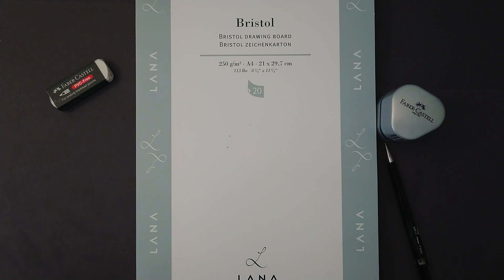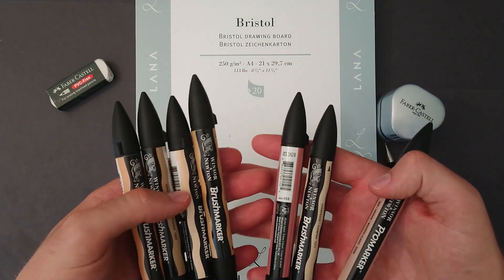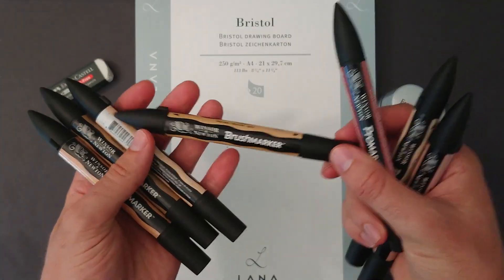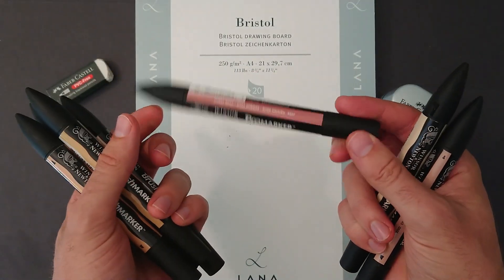I get asked about markers a lot. People want me to use Copic markers — they mention Copic as the best brand and things like this. I've tried Copic, I've tried Prismacolor, I've tried Sharpie, and the one that works best for me — and this is a personal preference — is Promarker, specifically the brush marker of the Winsor & Newton brand, but I use Promarker as well.